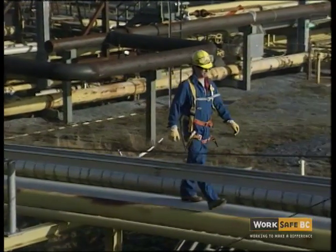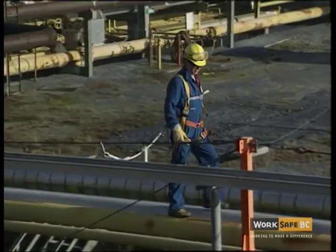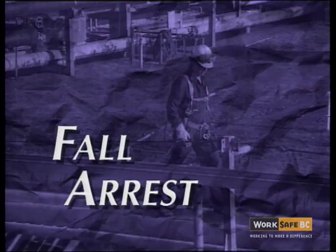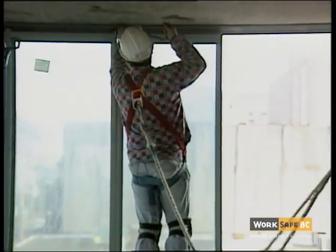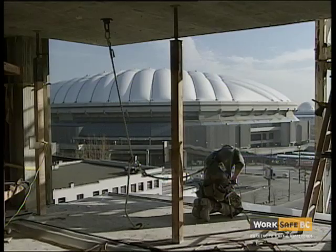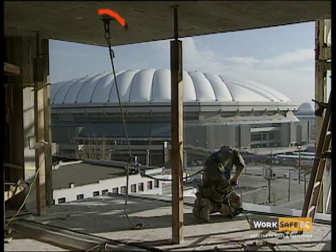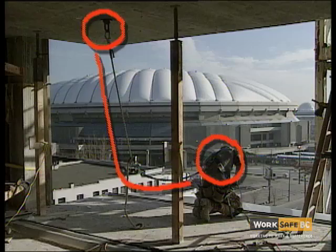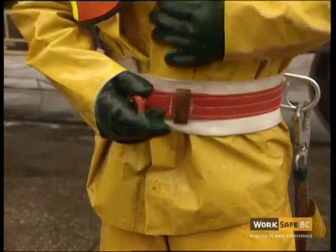When it's impractical to provide fall restraint, the worker's next line of protection is fall arrest, where the worker's fall is arrested by means of a body harness or safety net. There are many different types of fall arrest equipment, but they all have three elements in common: an anchorage point, a connecting means or lanyard, and a body holding device or harness. Working together, these three elements constitute a personal fall arrest system.